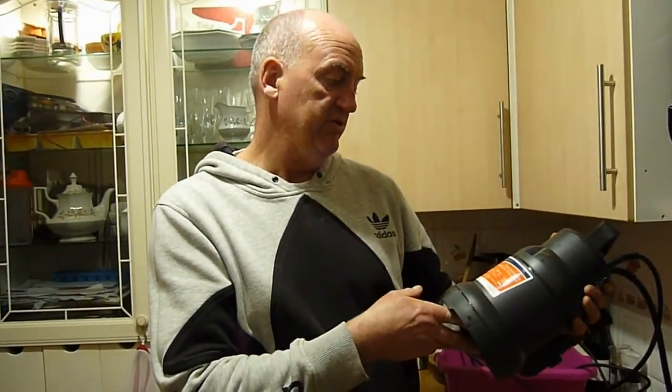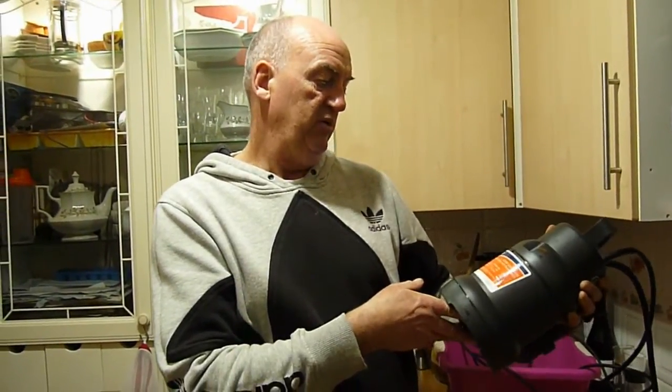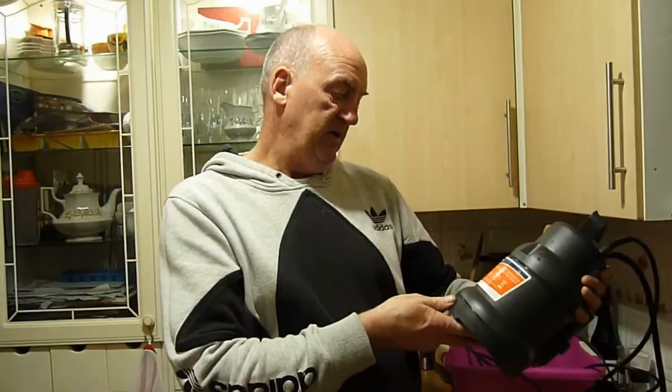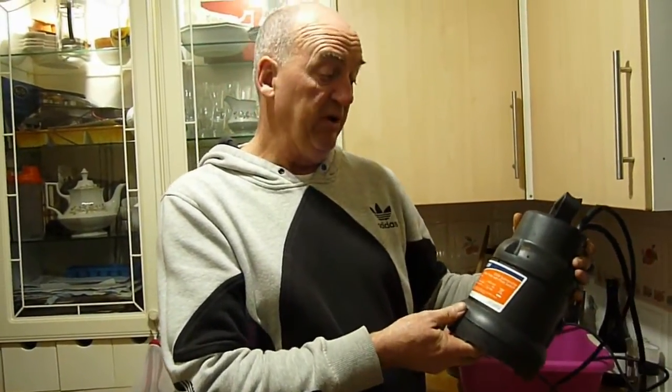Today we're going to do a review on the Draper 350 watt submersible water pump with a float switch. We've installed this — it's been installed for about a year, or probably not even a year.